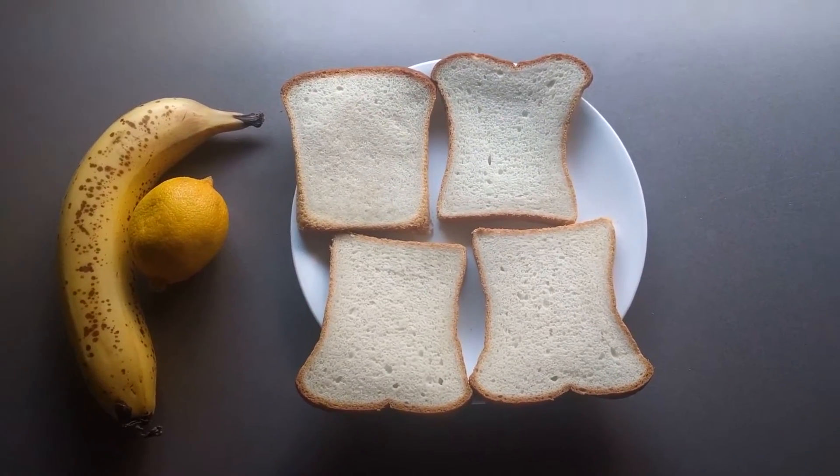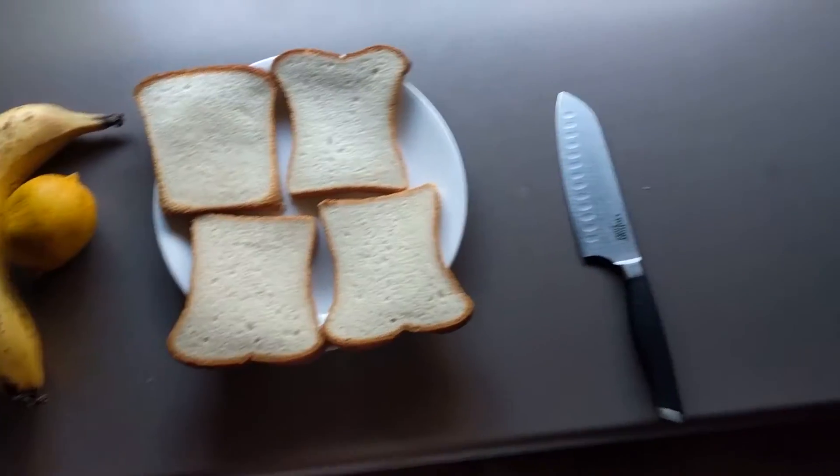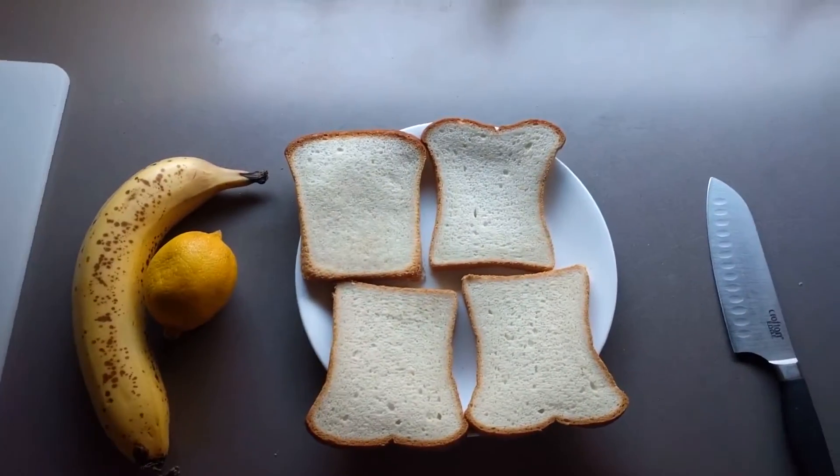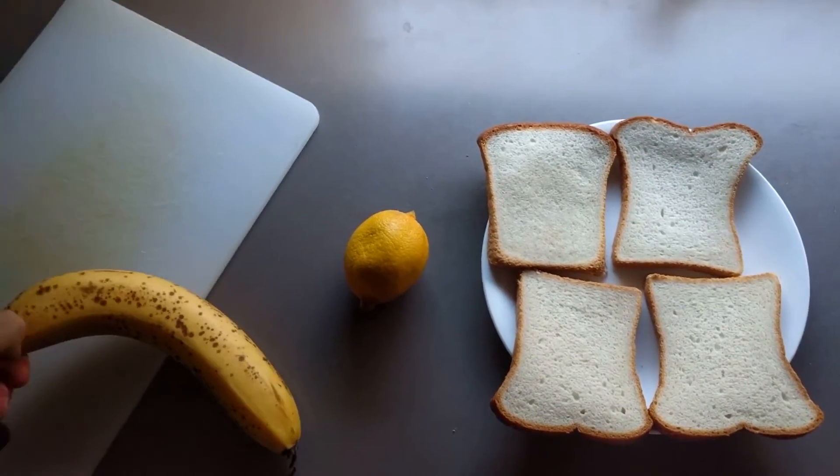So, let's get started. The first step, we're gonna grab a knife and a cutting board, and we're gonna cut up both our banana and our lemon.